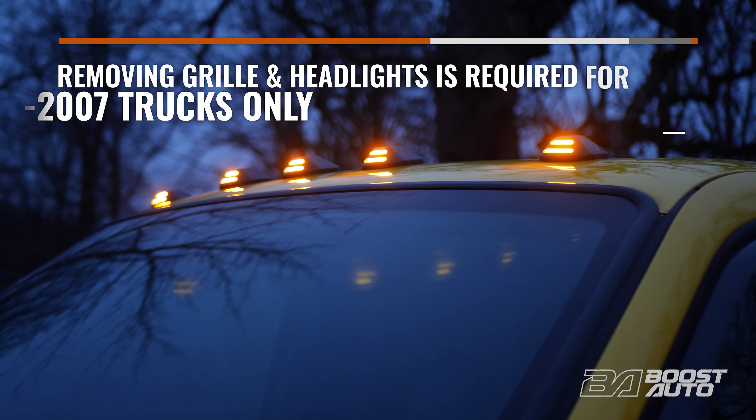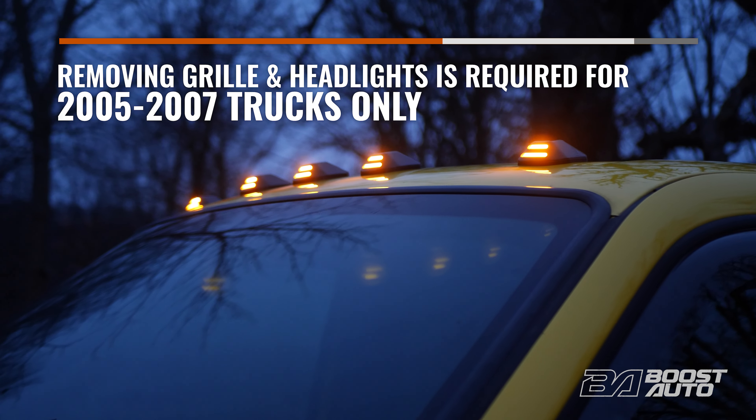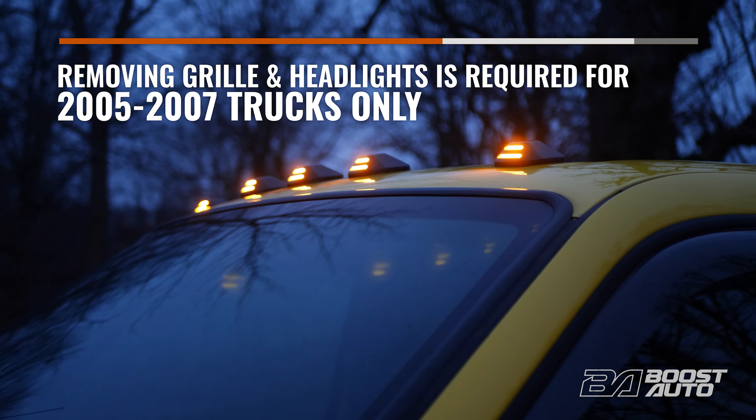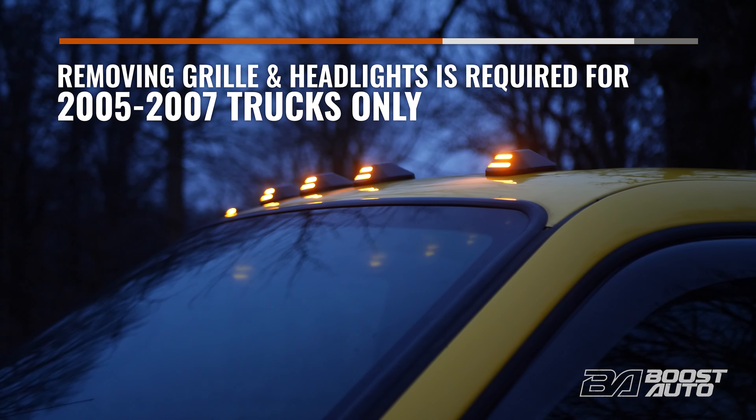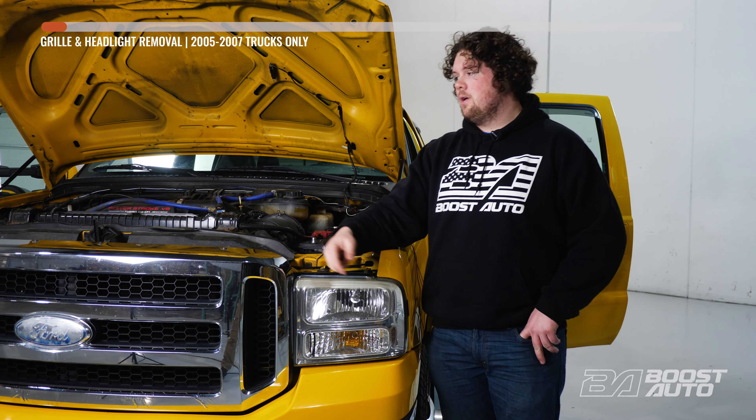Removing the grille and the headlights to get to the park lamp connector is only required for 2005 through 2007 trucks. For all other trucks, the park lamp connector can be reached from the back of the housing without needing to remove the headlight. Our grille is held in by four bolts — let's get to it.